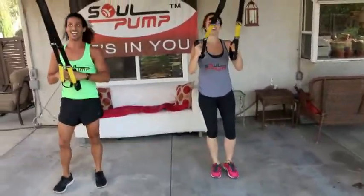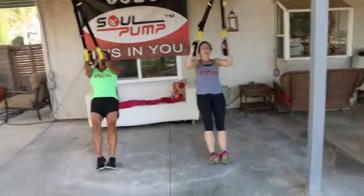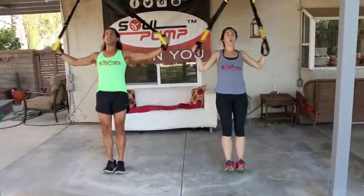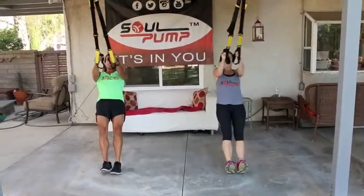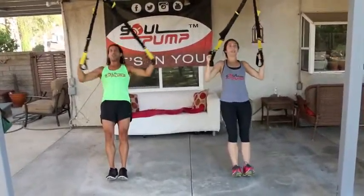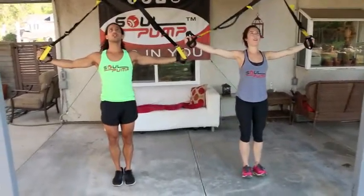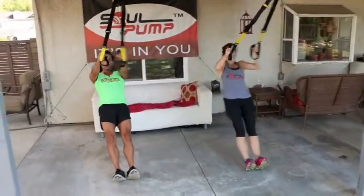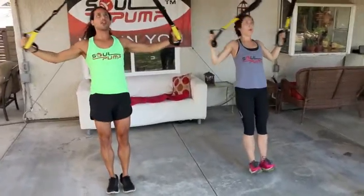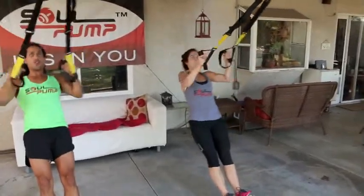Alright, next exercise — upper body, working your back and your biceps. They're going to come up into a reverse fly. Make sure that when you come up, you don't lead with your stomach. And you're pulling from the backside of your shoulders. Nine seconds.